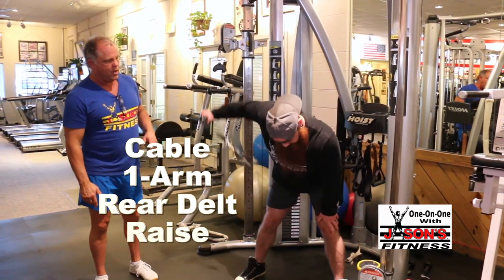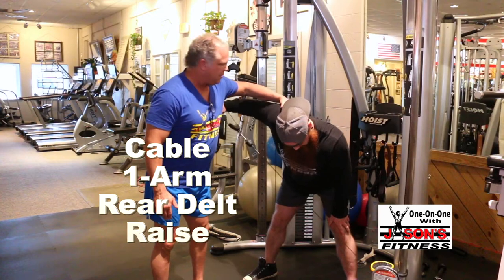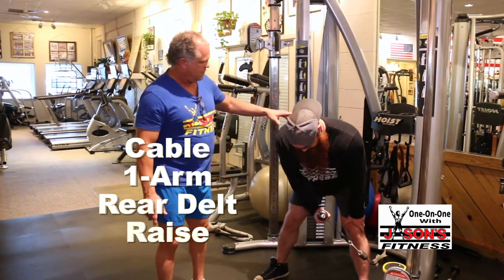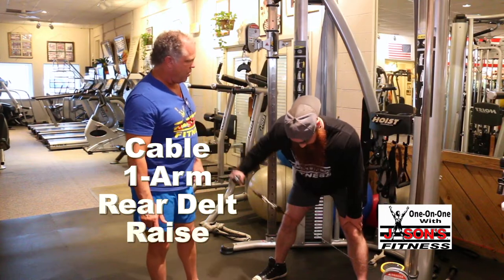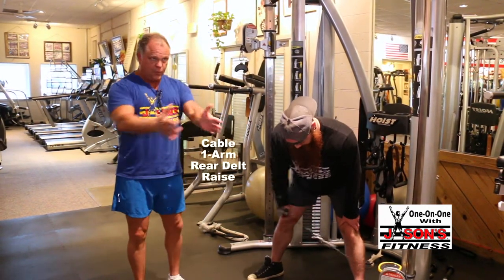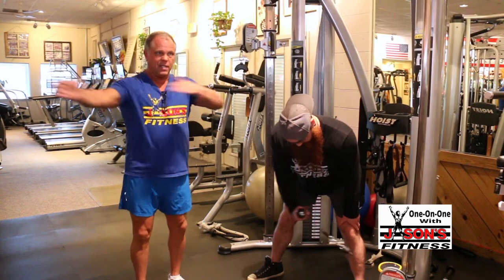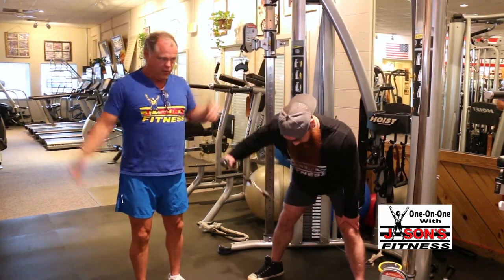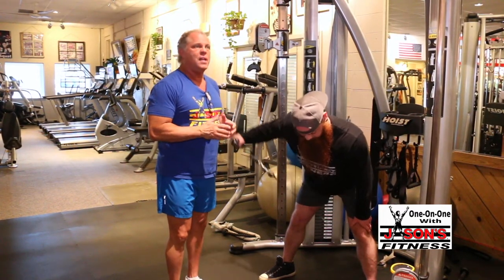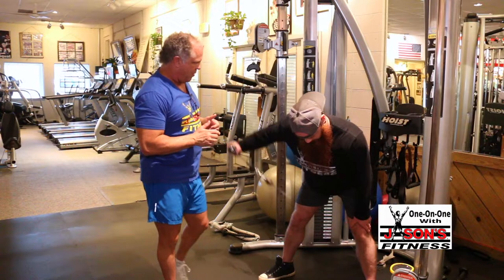This is a one-arm rear delt — I've shown these on the TV show before. It's the same movement we showed you with dumbbells. What you're doing is a movement pattern: you've done the closing version, and now you're resisting on the open version. It does a lot of things — it balances the physique the way it looks, but more importantly it balances the function.